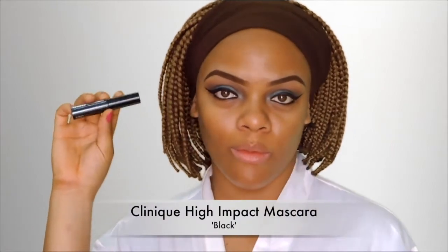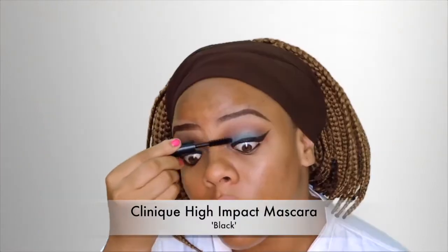For mascara I'm using this one from Clinique — this is a High Impact mascara. I'm just using this to bring out my lashes and get them ready for falsies.